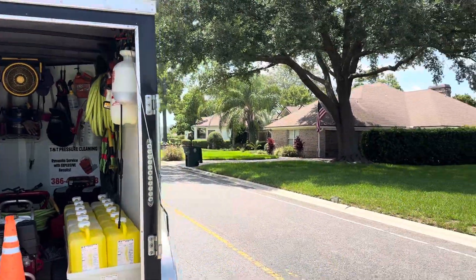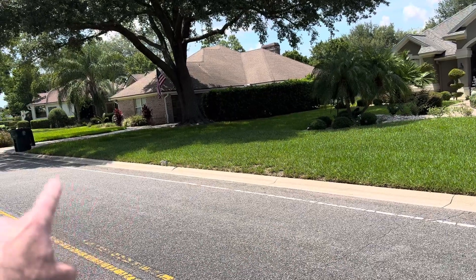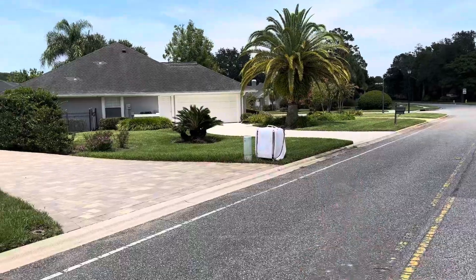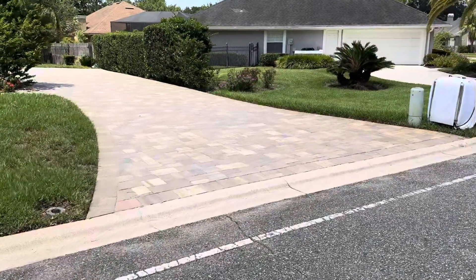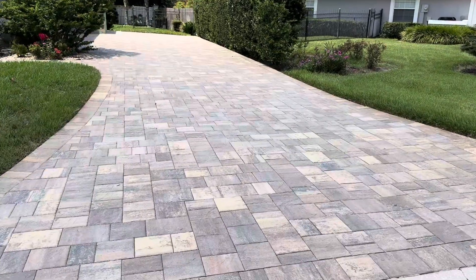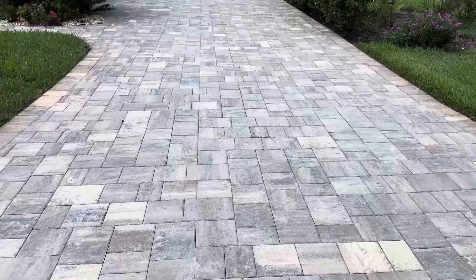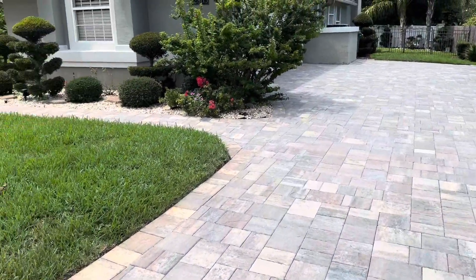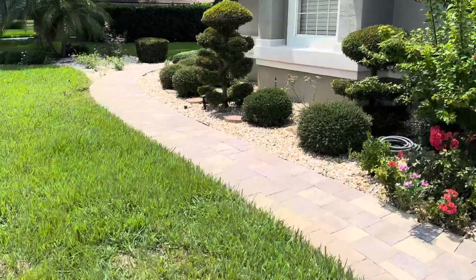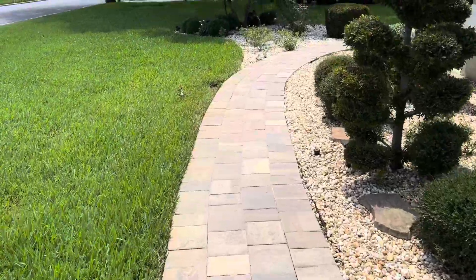Good afternoon guys. As you can see, the curbs look absolutely brilliant all the way down to the property line — you can see where they start to shade out. The driveway came out fantastic; this was done with a four percent solution. There are a few leaves that have blown on here, but all in all it looks fantastic. We are going to come back and do a rust, iron, and sulfur treatment, but the walkway looks phenomenal all the way to the front foyer.